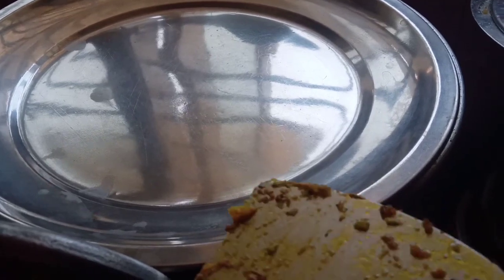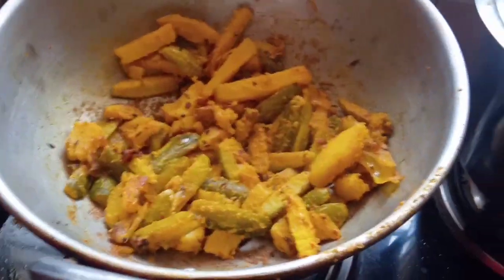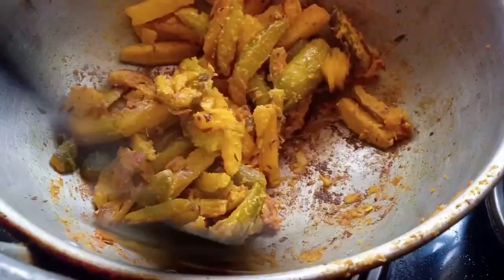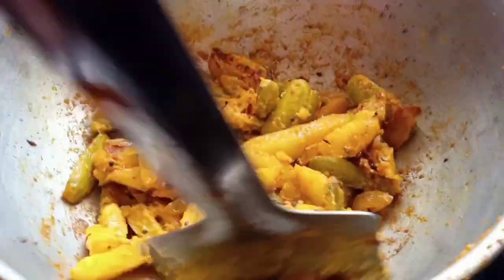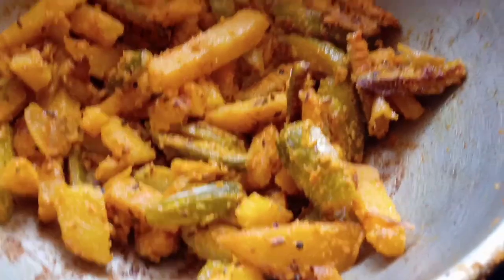It's okay to break the rice together. I will break the rice and cook it with a quick one. Time is ready!